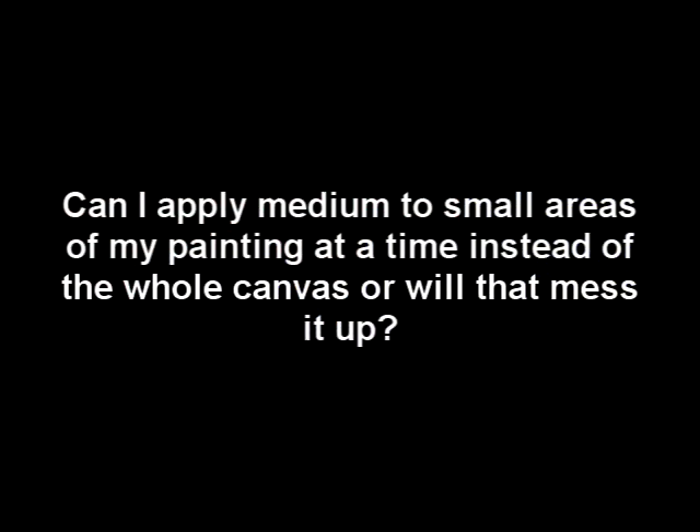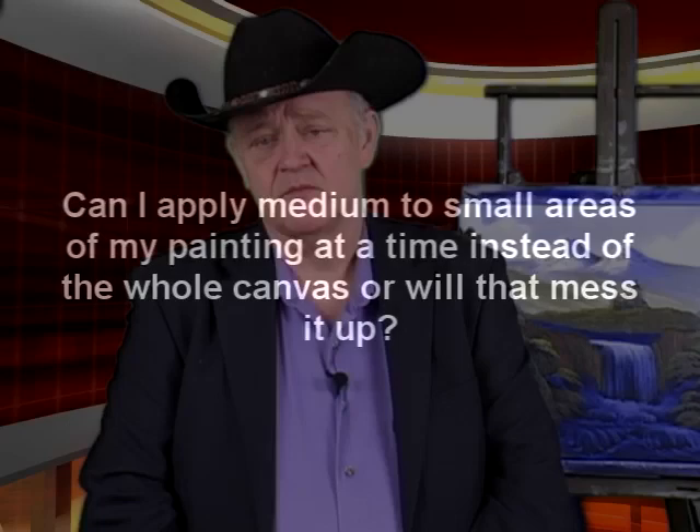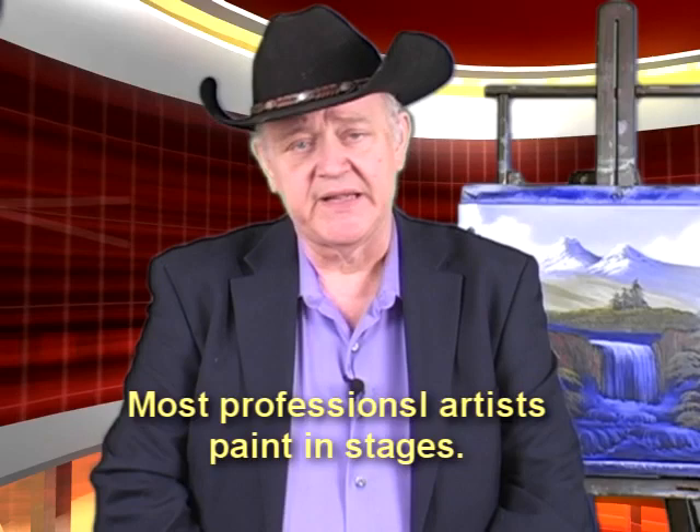Now, you said she had another question, Joe? The second question is: this painting is 30 by 40 inches. Can I apply medium to small areas at a time instead of the whole canvas every time I work, or will that mess up the finish? No, it won't mess up the finish at all, Sheila. In fact, that's a great question. A lot of times us students and artists in wet-in-wet painting get conditioned to thinking that when we sit down we have to finish the painting all in one step. That's a great concept because we like that instant gratification of looking at our work. But in reality, most of your professional artists paint in stages, and they determine each painting session what area of the canvas they're going to paint, and they wet down that particular section and they develop it.